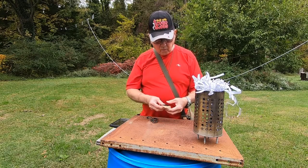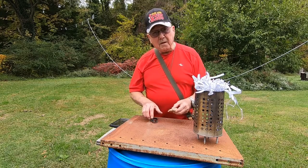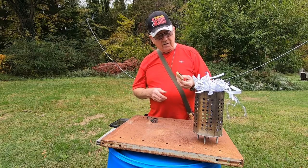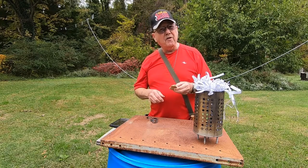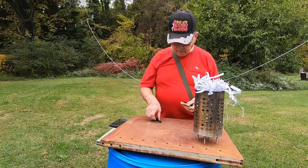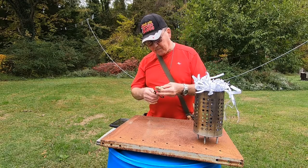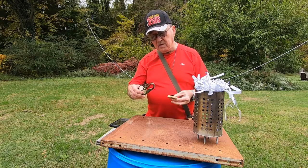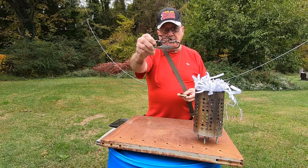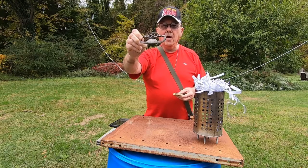Hi folks, welcome to Chief Kirk Outdoors. I thought I'd come out and do a quick flint and steel fire for you, and I'm gonna be using a steel that I got from my buddy Dean over at Orion.